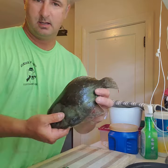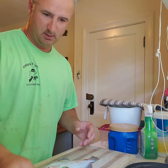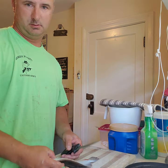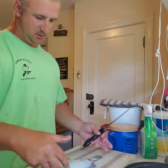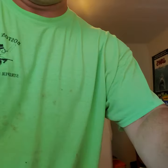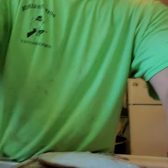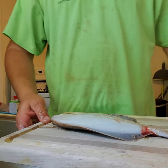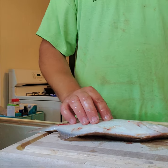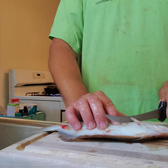How to fillet a winter flounder — small guy, but got some good fat to them. I'll put it brown side down, belly up. Come right here without hitting the belly, find the ribs right there.